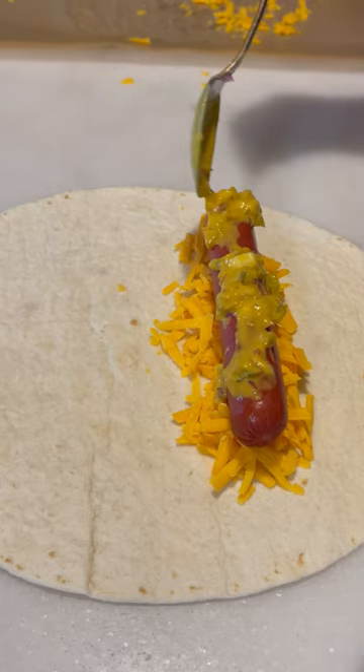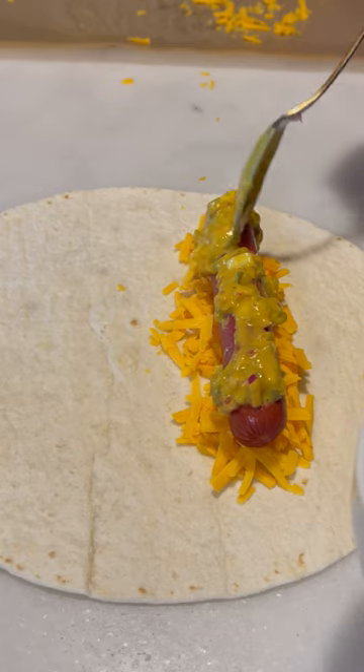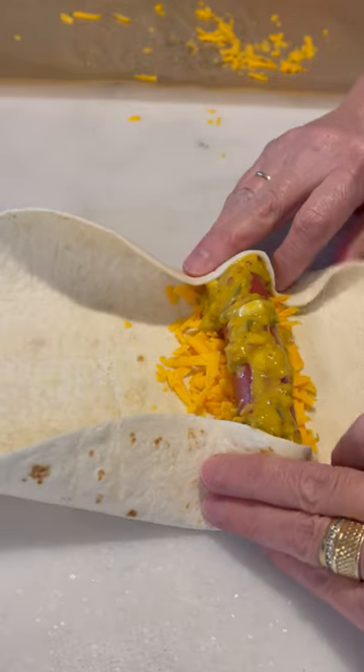Now I spooned a mixture of yellow mustard, some sweet pickle relish, and diced red onion, and I spoon that all over the hot dog. And now it's time to wrap it up egg roll fashion.